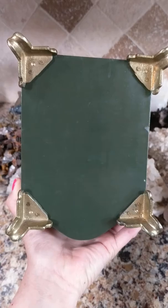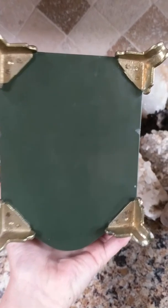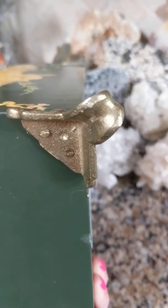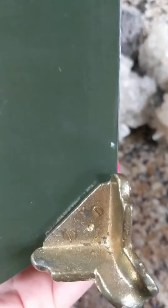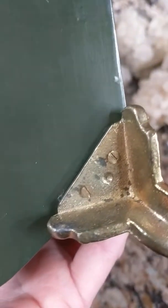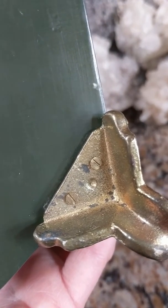You can see that olive color I was talking about. Here's a close-up of the hardware. Sometimes screws are very telling — you can tell how old something is by the screws or the nails.